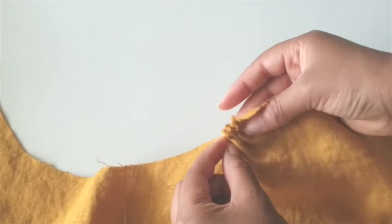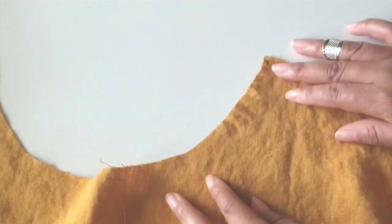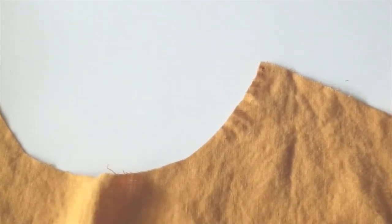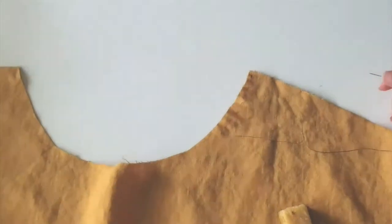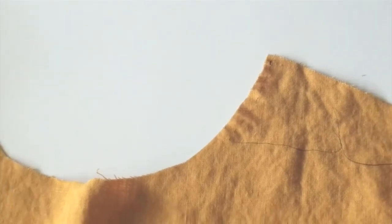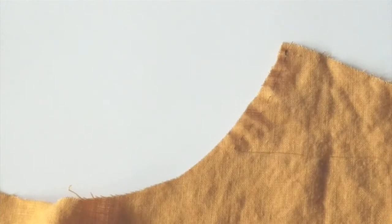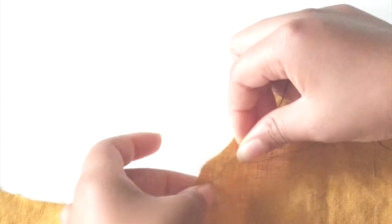Since we're already working with the running stitch, gathering is worth mentioning, but for stay stitching we just need these stitches to be straight and stay in place — we're not using a gathering stitch here. We'll continue stay stitching down the edge of the neckline to the other side, and then once we're done we move on to the next step of the top, which is the back stitch.